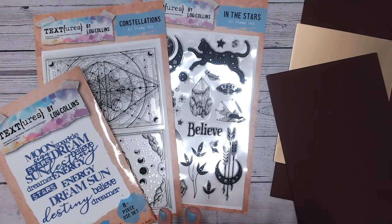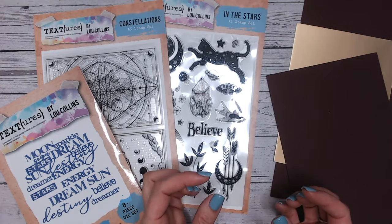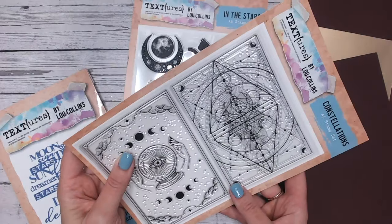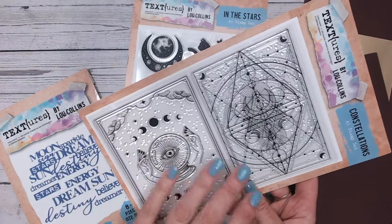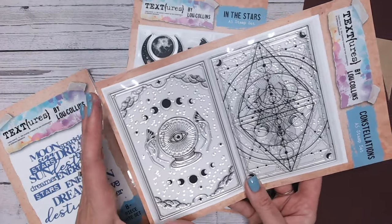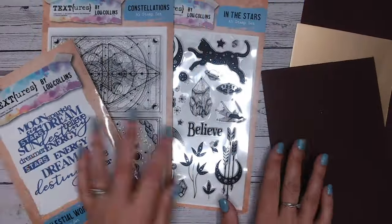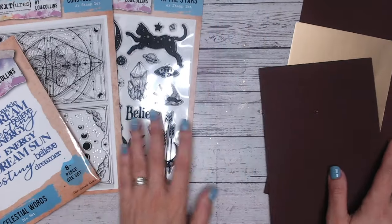I'm going to be making a book — like an old vintage book. It's actually a card so it's not going to be too deep. I'm going to be focusing on these fantastic constellation stamps, which are a bit like tarot cards, and building it up. I'm going to work on both the front cover and the inside, so there's going to be a lot to this project.